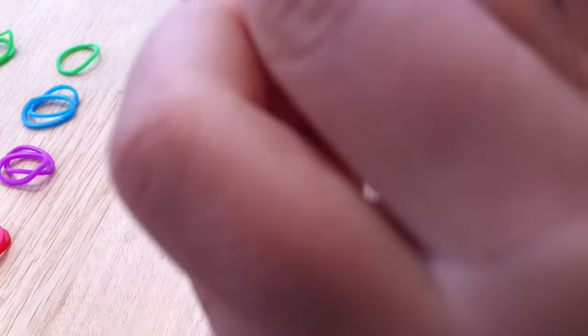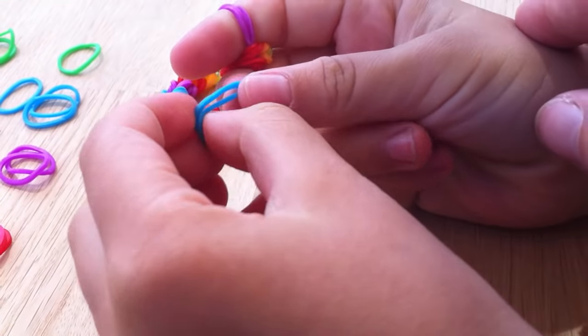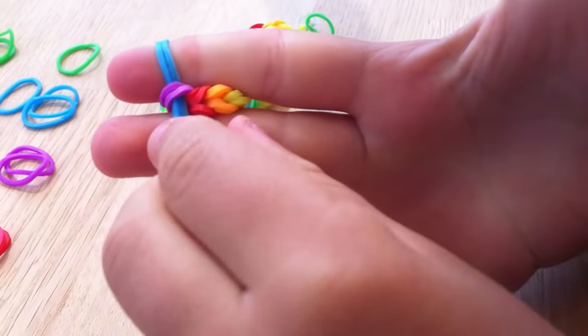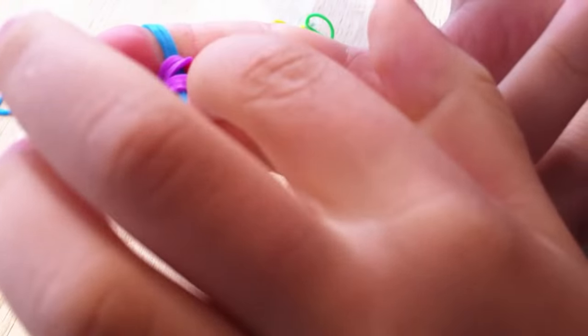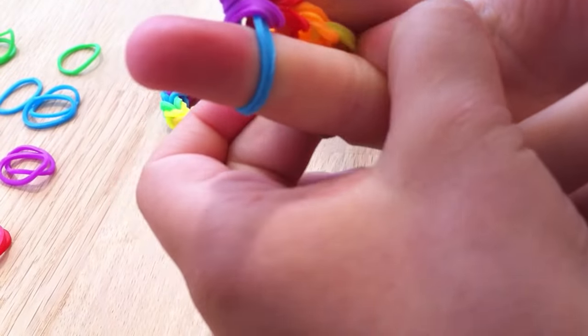It gets tight doesn't it? But it's still quite nice. Now which colour is next? Blue for us. So we're going to do the blue ones. It's best to do just one colour if you're trying to do just it, because if you just do two colours it doesn't really work — it twists.